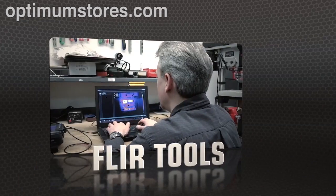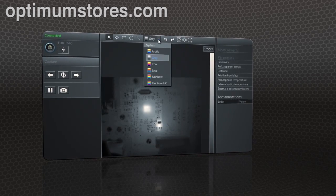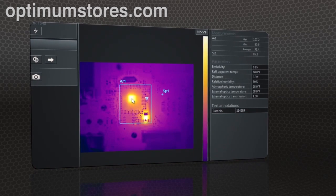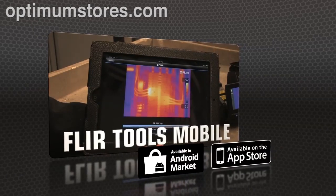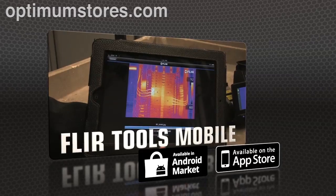Show what you found to those who need to know with FLIR Tools, the free reporting software included for your PC, and create professional documents to make your case for repairs. Or speed up decision-making even more with FLIR Tools Mobile, our latest app for Apple and Android.